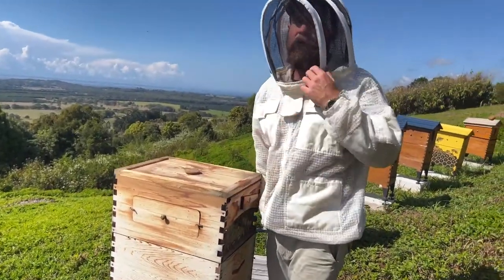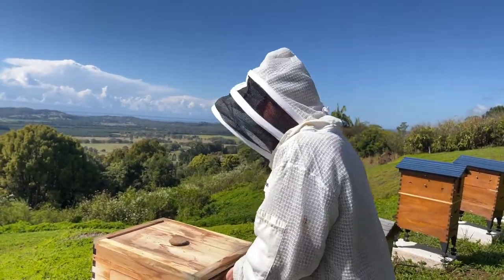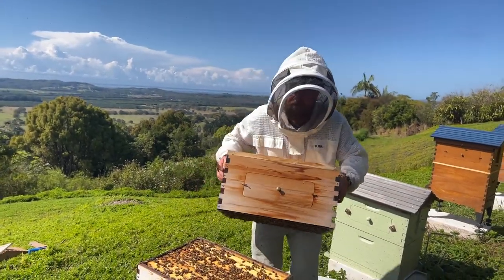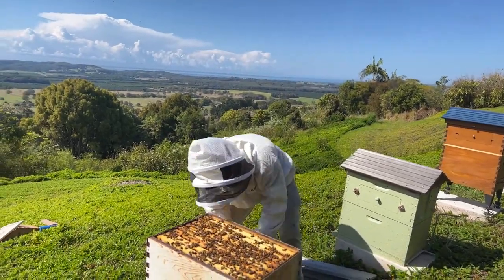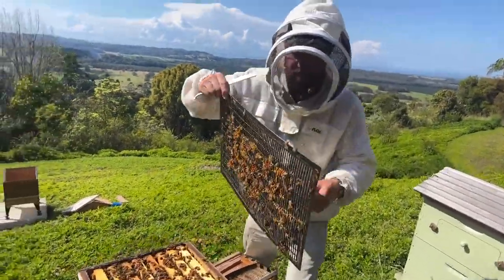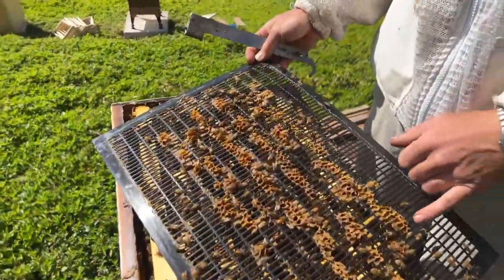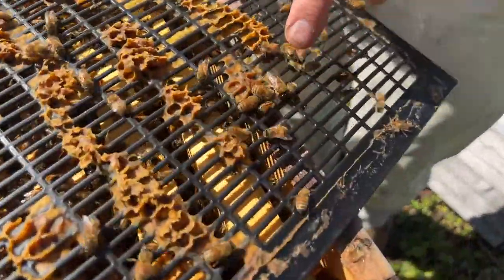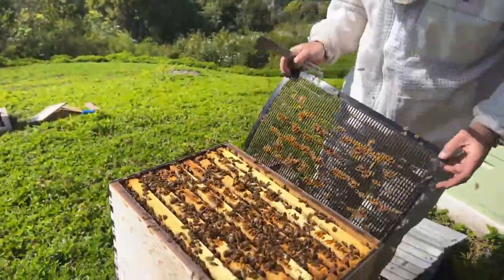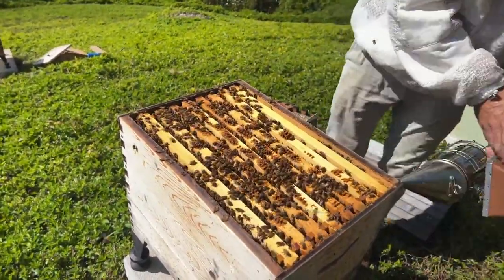Open cells — not capped yet but plenty going on. As I said there are queen cells in the brood box here so we need to split them to avoid swarming. I look for the queen underneath on the bottom of the excluder. Can't see her — there's a drone there. What I generally do is just shake them off so that there's nobody left on the excluder when I go to put it back on. It doesn't matter which way up it goes.